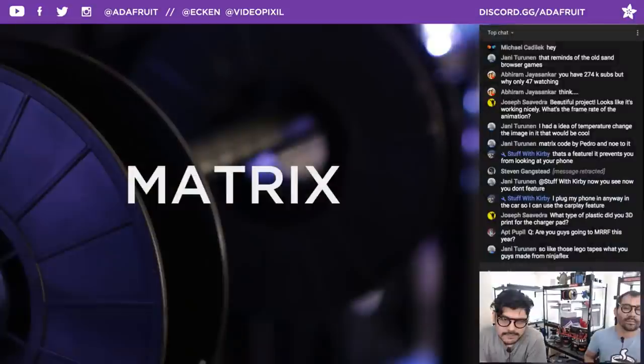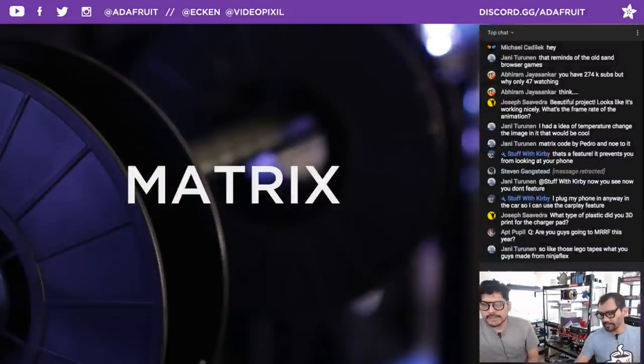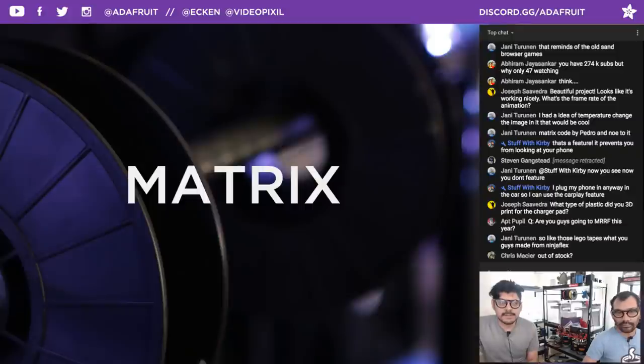We do stock NinjaFlex filament — got it in 2.85mm and 1.75mm. The Cheetah in 2.85mm is currently out of stock because it's such a great filament, but you can sign up for the back-in-stock notification. We sell it at a good price point because we buy so much of it.